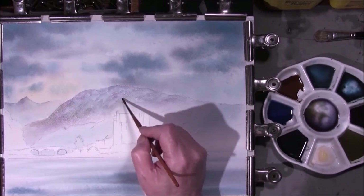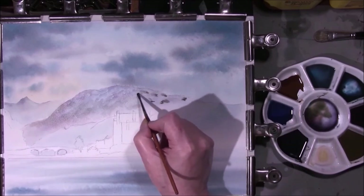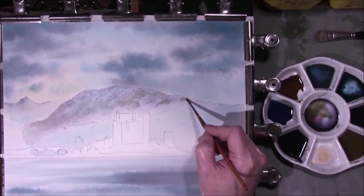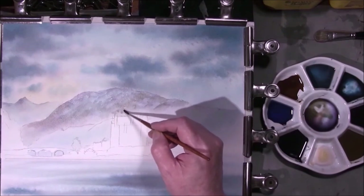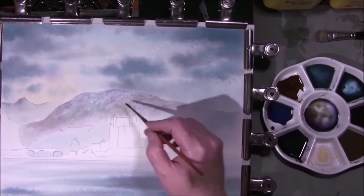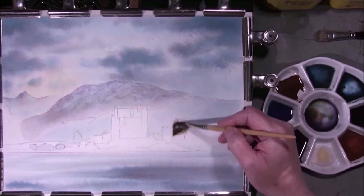That brush once again — it's a very murky colour. I'm just manipulating this in where I want it to go, slowly bringing it down towards the castle, still trying to retain some mist around it. And then we're going to leave that to dry. Now the background mountain seems dry and we can come round to these forward hills. I'm going to re-wet all this with clean water.